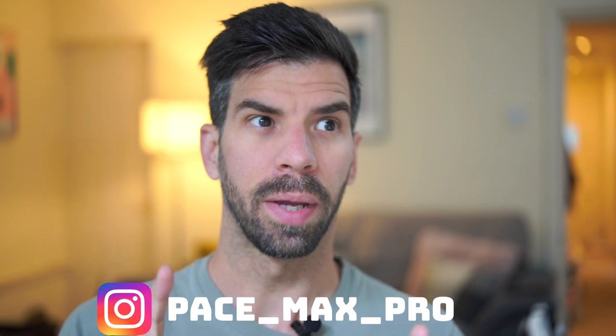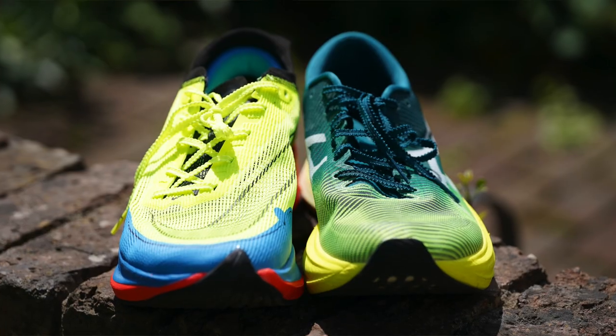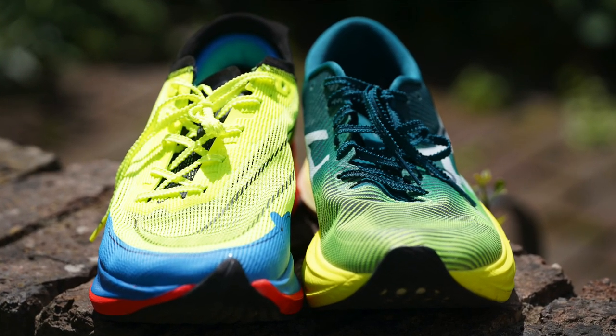This time around I'm going to be talking about not just the one shoe, but actually two shoes. Yes, it is a versus video between the ASICS Metaspeed Edge Plus and the Nike ZoomX Vaporfly Next% 2, which are surprisingly similar to a lot of degrees, but also very, very different from another perspective.